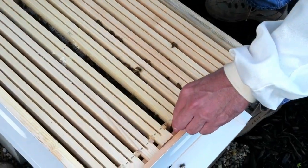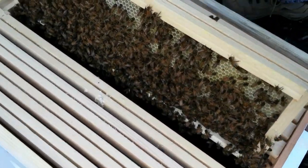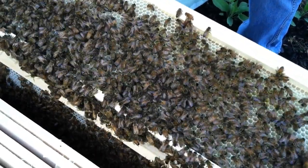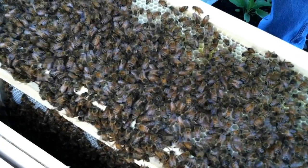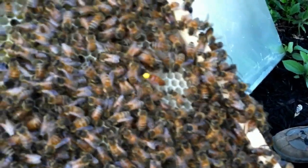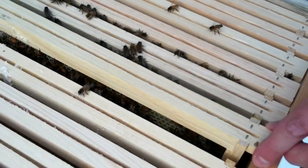I think I saw the queen just by luck on this frame. Let's see if we can find her. She should have a dot on her head. There she is! See the one with the yellow dot? About three quarters down — a yellow dot on her head. There she is, so she is out and where she's supposed to be.